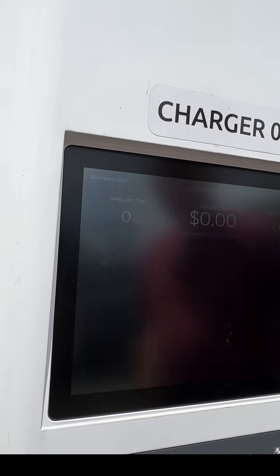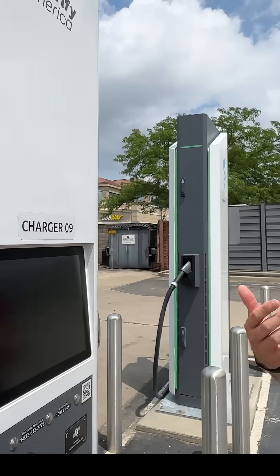It was a little bit challenging because we hadn't used our EA app, so we had to rescue the credentials and all that. You can do plug-and-charge — this is set up for that — we just haven't activated it yet.